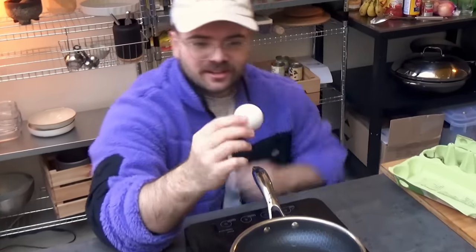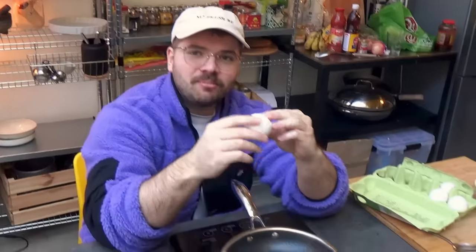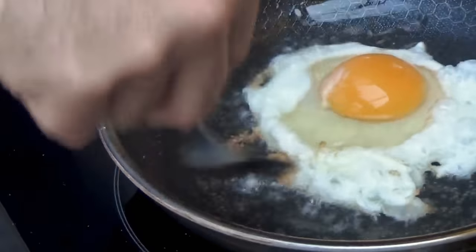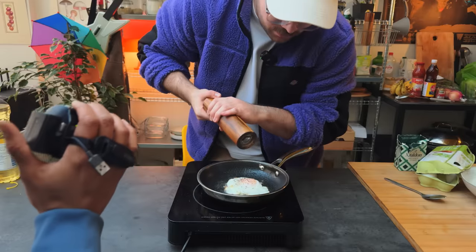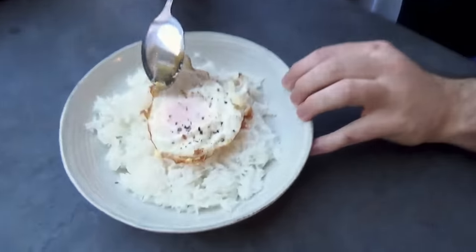This is almost like a ball egg — you see this? That's a ball. Like what a strange egg. I'm gonna sprinkle it with some flaky salt and of course some black pepper. You see that — jiggly jiggly jiggly.